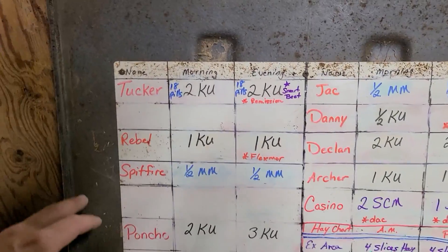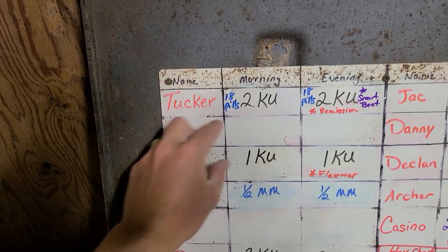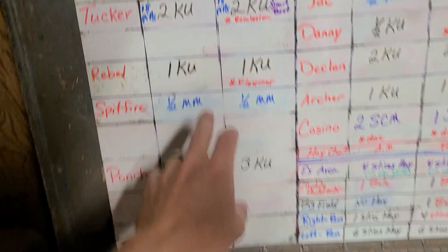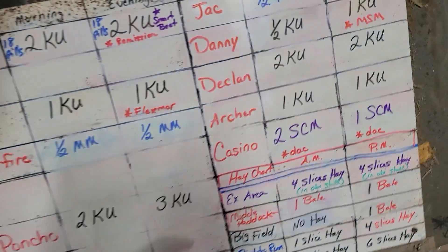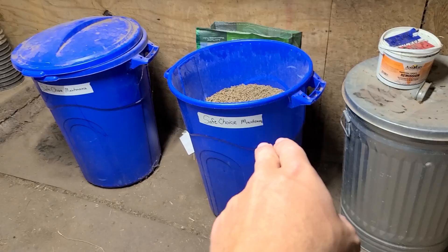I noticed you guys were all talking about what was on this chart here. Well, here you go — here's the breakdown. Each stall is lined up in one bracket, and then each grain is color-coded. Calm Ultra is black, Main Menu is blue, and Safe Choice Maintenance is purple.